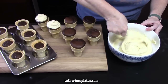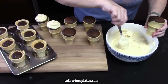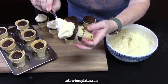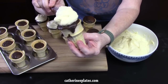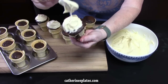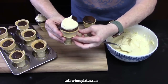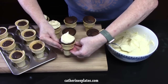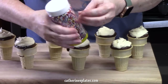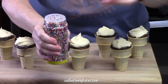We've got the frosting all ready to go. There are several ways you can do it if you want to pipe them. What I'm going to do is just take a spoon of the frosting, put it on top, and swirl it around — kind of like a second scoop of ice cream. Now doesn't that look like an ice cream cone? We're going to take some sprinkles, something fun, and sprinkle them on top of the frosting.